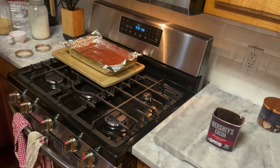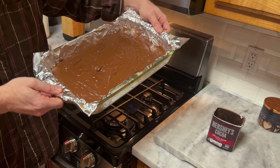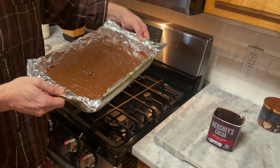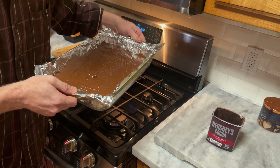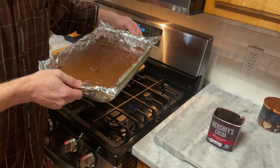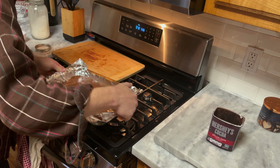I'm going to let the kids lick the spoon and the pan. So there you have it — the world's best fudge on the planet. If not the United States, definitely the Granbury, Hillsboro, Burleson, Cleburne area. All right, that's it. Enjoy!